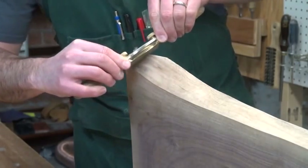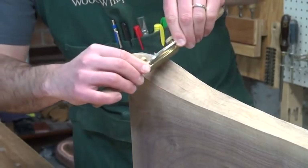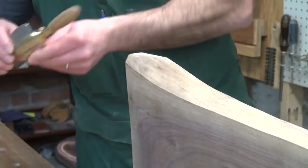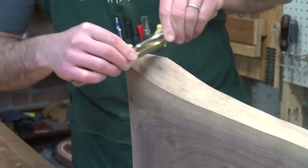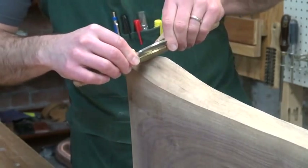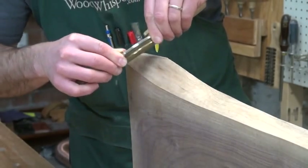I'm using my spokeshave to get rid of any sharp right angles that were created when I used my track saw to remove the sharp points on the end. This will just smooth things out and almost make it look like part of the natural edge.